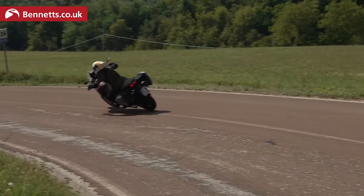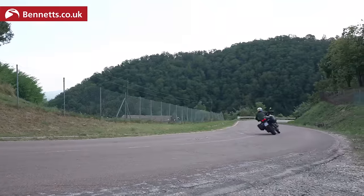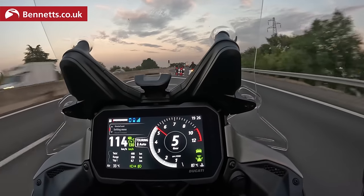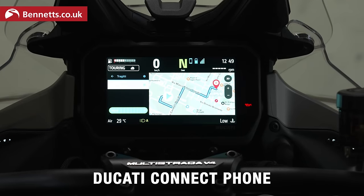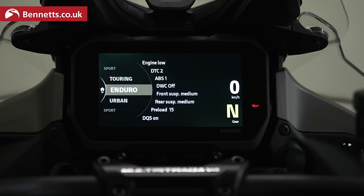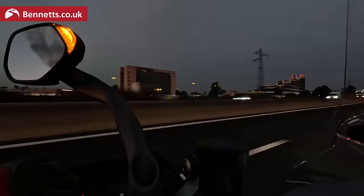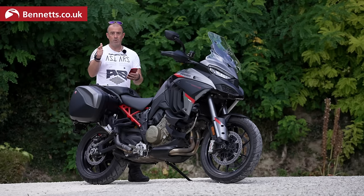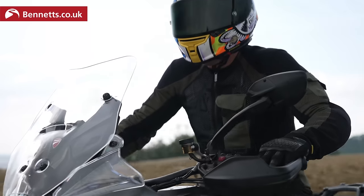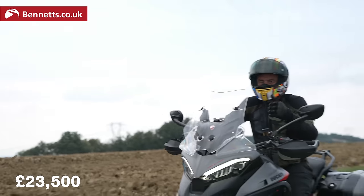In terms of equipment, the list goes on. We've got a 6.5-inch full TFT dash, phone connectivity with full navigation, a quickshifter which works up and down, power modes, rider modes, anti-wheelie, traction control, radar adaptive cruise control, blind spot detection, vehicle hold control, minimum preload, and easy lift. That is a lot of stuff on a bike. Quick price check: £23,500.